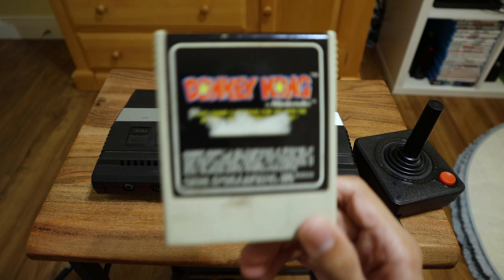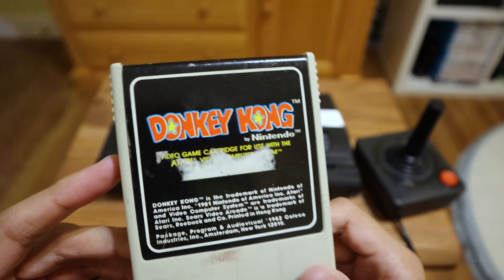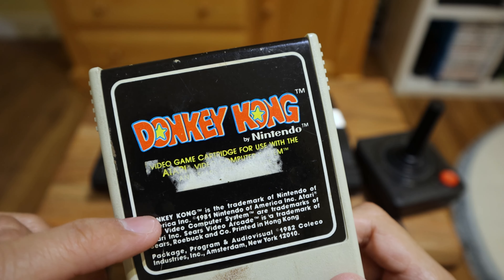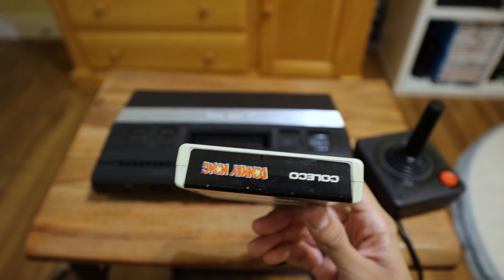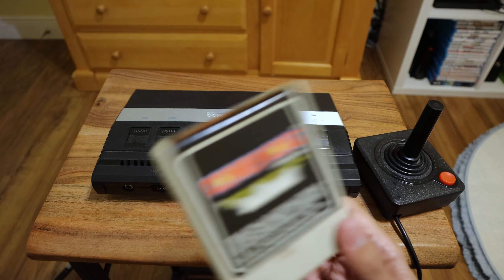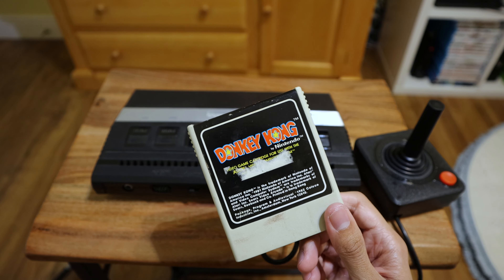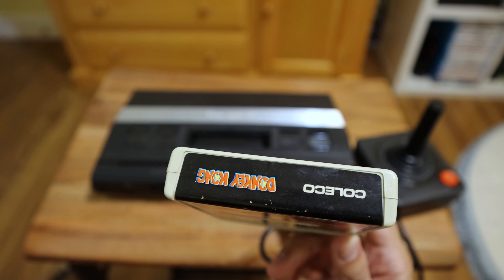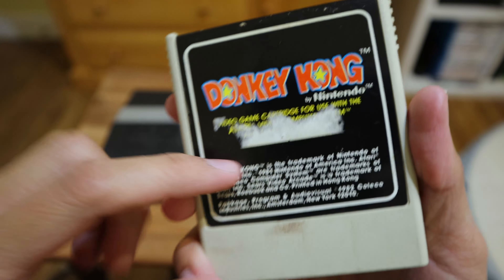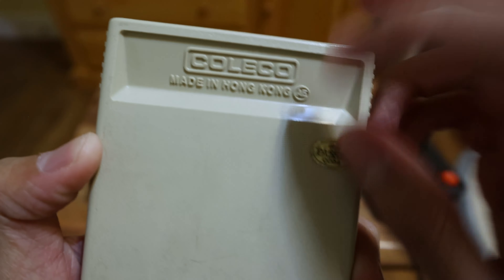Finally we have Donkey Kong — look at that, a Nintendo game on a non-Nintendo console, that's weird. Too bad part of the label got ripped off so you can't read it all. This is the Atari version of Donkey Kong, the arcade classic that everyone knows and loves. I would say this is definitely one of the worst versions of it — not bad, but just play it on a NES or a newer console. This one even says Coleco on it, made in Hong Kong.